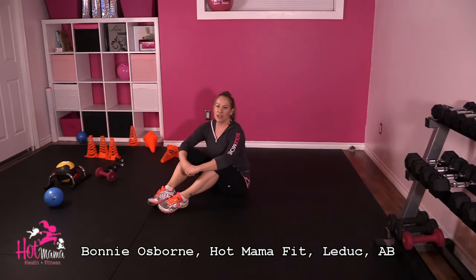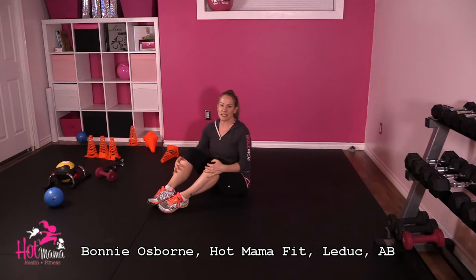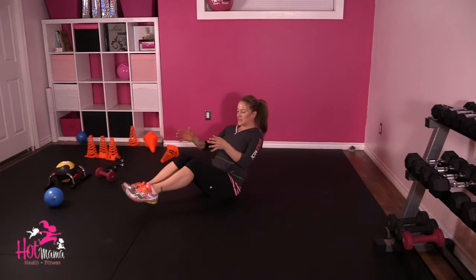Hey Mums, it's day 62. I'm Bonnie, owner of Hot Mama Fit LaDuke, and today we're going to do V-sits with a lateral extension.